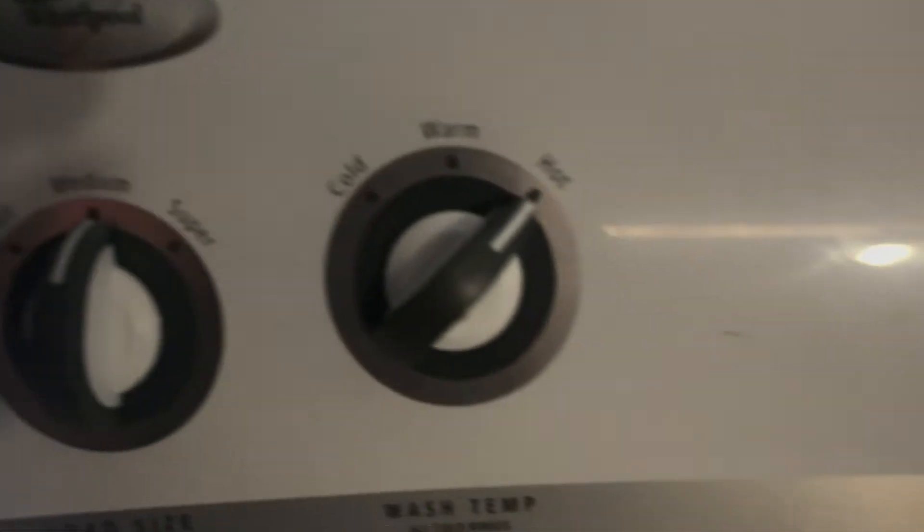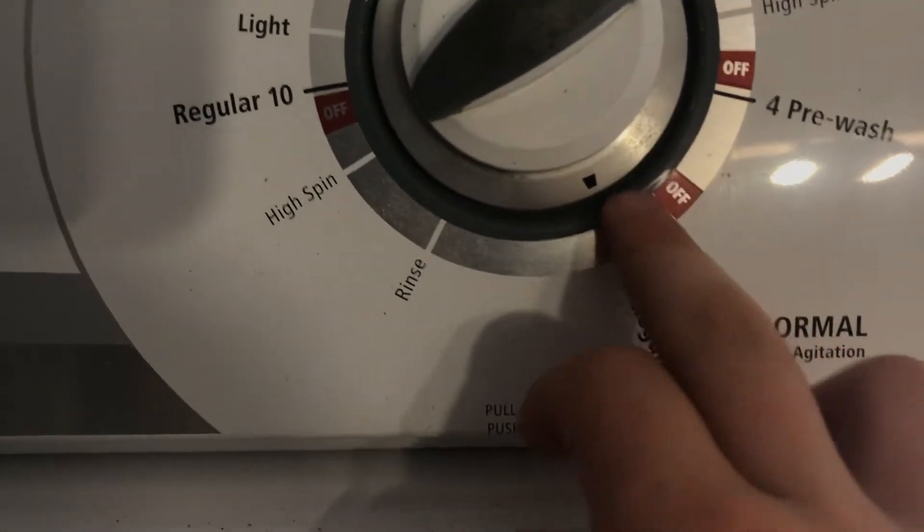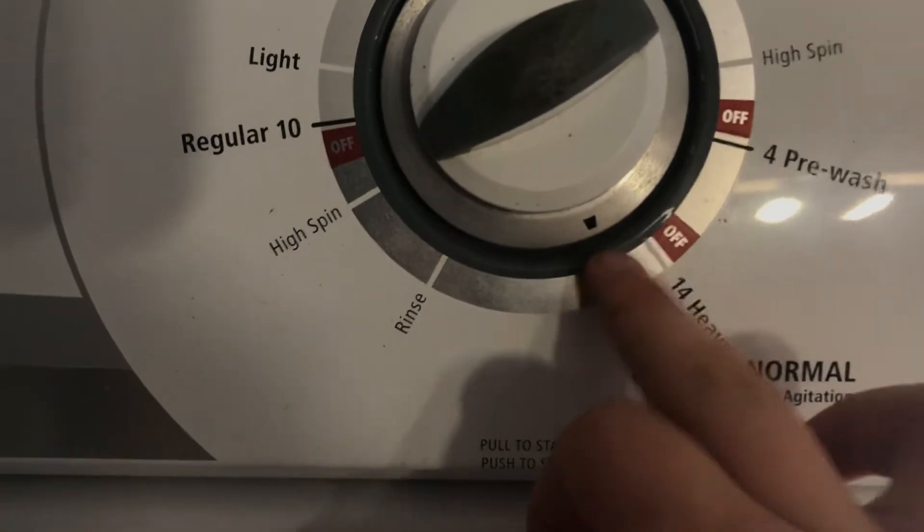Look at that — look at the edge. That is the agitation: medium water level, hot wash, and a normal heavy cycle. This was on the heavy, but the arrow has moved — it moved right here.